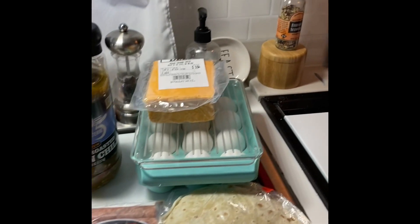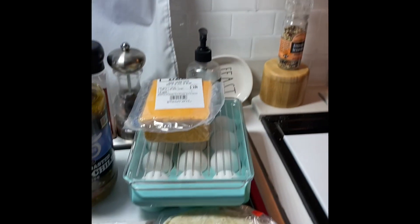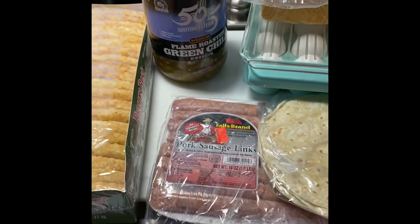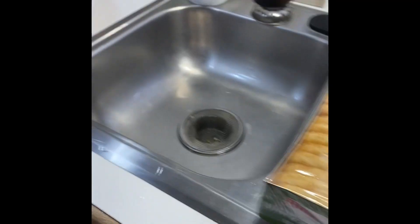Today's video is sponsored by my husband going and getting new Dutch Brothers. We're gonna make breakfast tacos. We have eggs, cheese, tortillas, sausage, hash browns, and some green chilies.